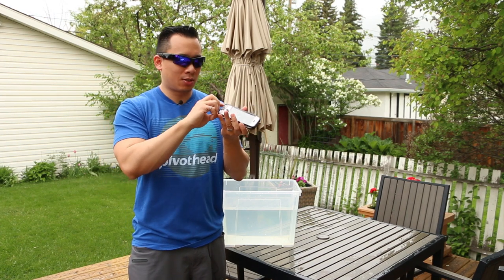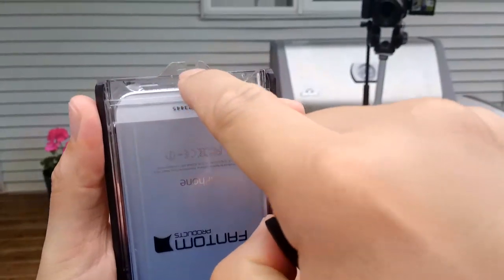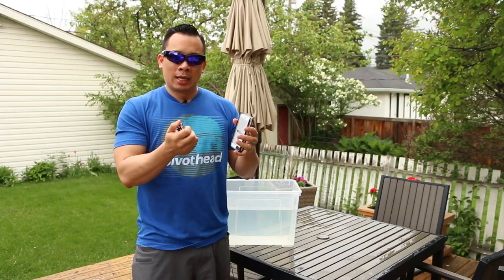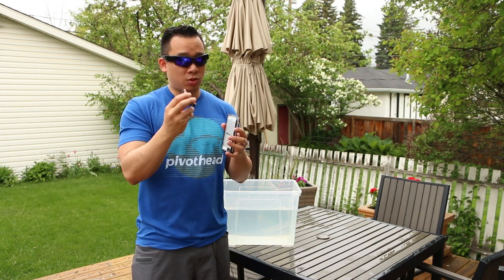Now my biggest concern is actually the safety latch and these plastic hooks that the safety latch sits on. These two places — as you can tell, I can kind of bend them and flex them. So I'm actually not too convinced that this case is going to stay together during one of our drop tests, which we're going to do.